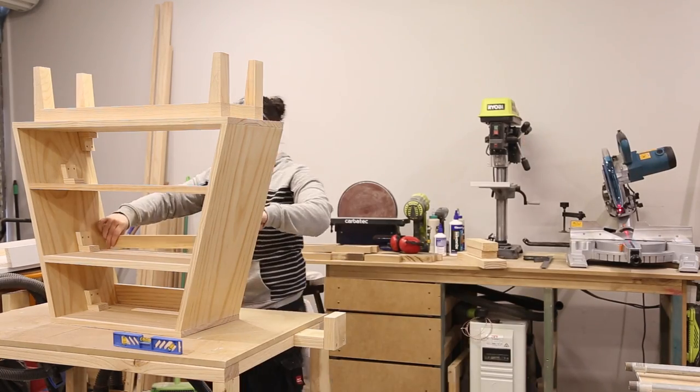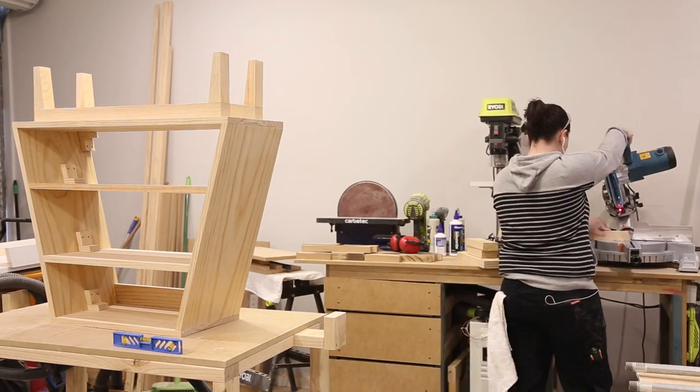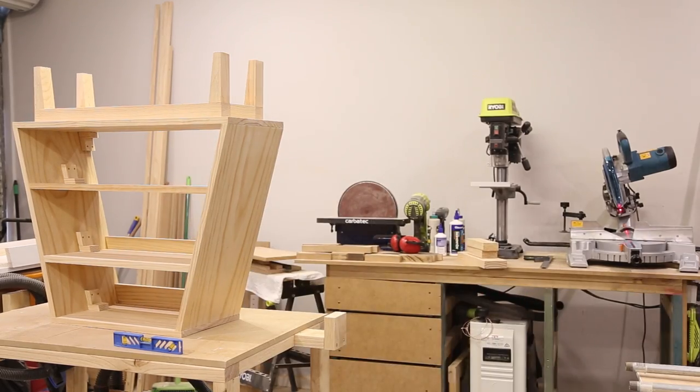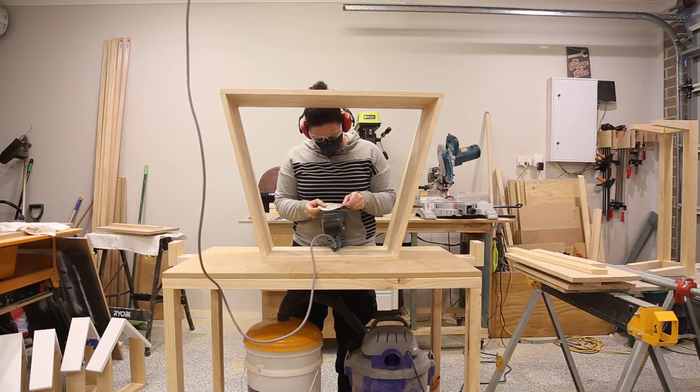I could then cut the backer pieces — this would add strength to the table and support for the shelves. With everything now cut to size I could start sanding everything.